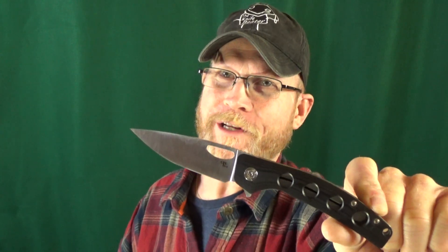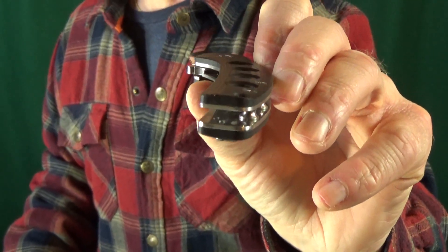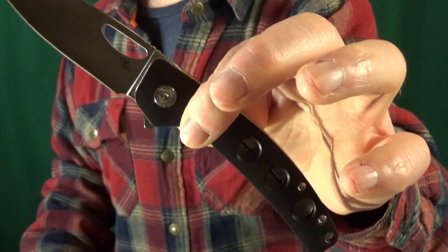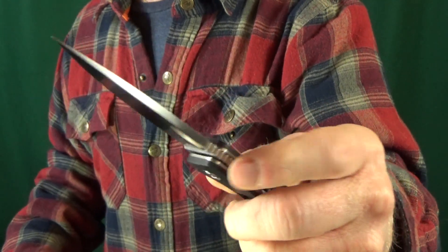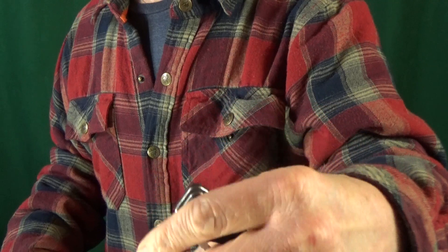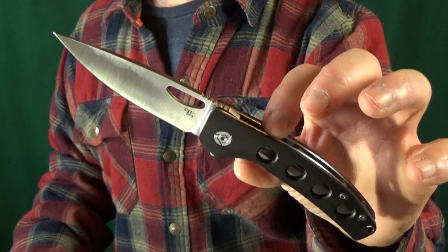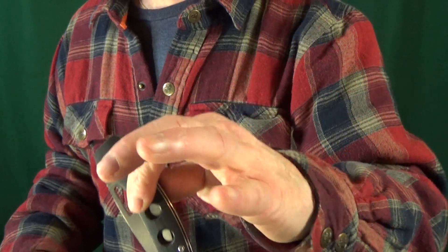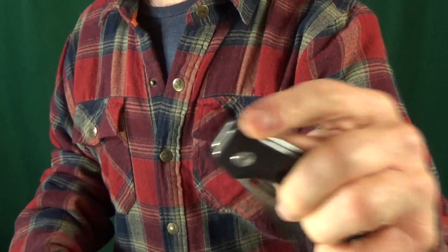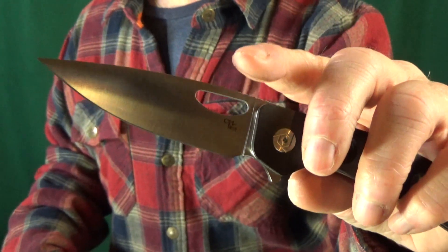Let's get started with number 10. I've got the CH3530. We get some very comfortable contoured G10 scales — if you stare down the sights you can kind of see it — and multiple deployment options. You can either open the knife using the flipper tab or you also have the thumb hole. It's got a ball bearing pivot, so that action — just a couple quick shakes and she drops right closed. Very versatile 3.5 inch D2 blade with a full flat grind.